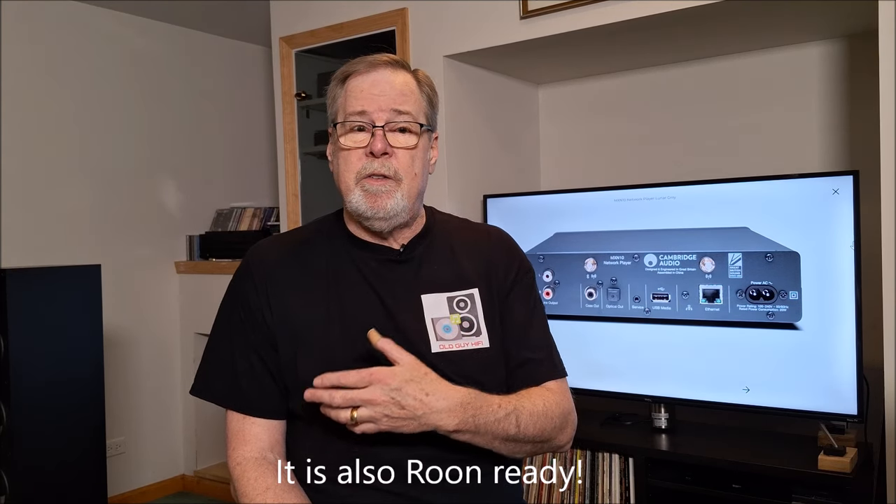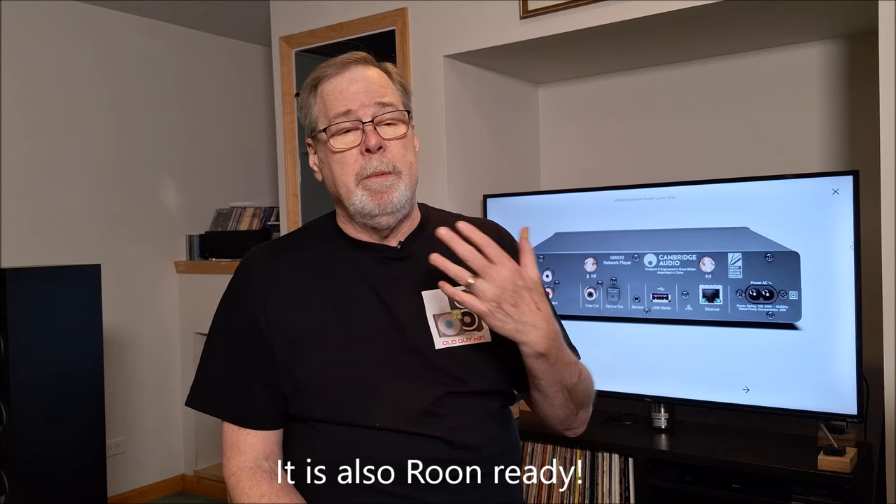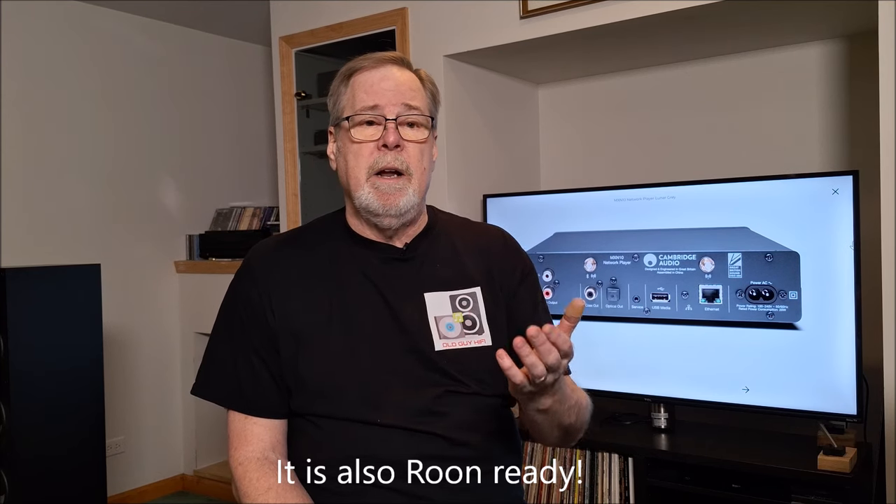I'm listening for subtle differences, and I know they're going to be subtle. I've already given the Cambridge a bit of a listen and I'm super impressed. I'm also going to do a dive into the StreamMagic software — I finally figured out how to record the screen on my Android tablet. I'll show you how the software works and how you can access Tidal, Qobuz, Spotify Connect, Tidal Connect, Chromecast, and Apple AirPlay. I'll also show how you access a hard drive and all the files on it, including DSD, because this unit will decode DSD.